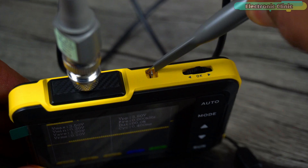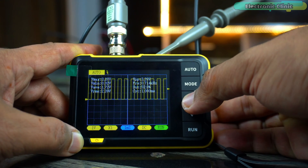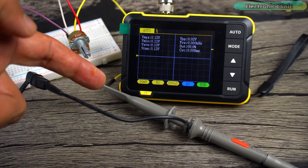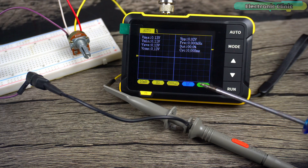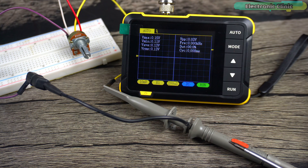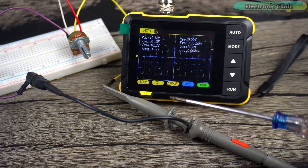First, let's connect the probe to the calibrator. Press the auto button and wait for a while. The probe has been calibrated and now let's start testing. First, we are starting with this analog sensor — basically a potentiometer. The right and left legs are connected to a 5-volt power supply. The probe positive is connected to the middle leg of the potentiometer and the probe ground is connected to ground. Since we are dealing with DC voltage, make sure DC is selected; if not, use the track wheel to change it. We also need to select x1 or x10 as per the slide switch on the probe — right now it's set to x1 so we're good.